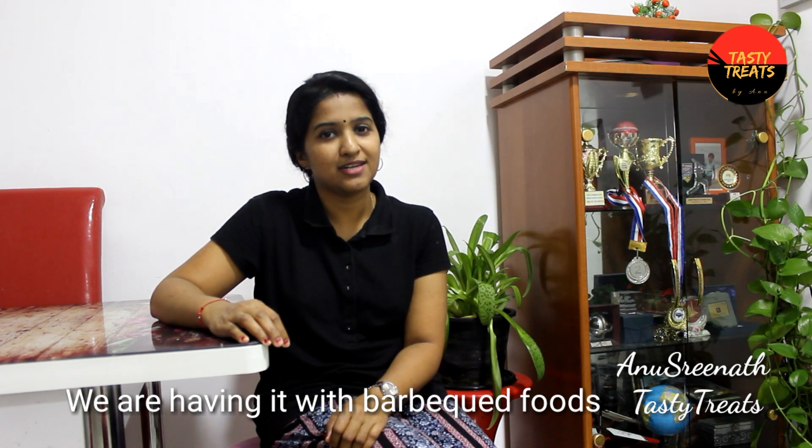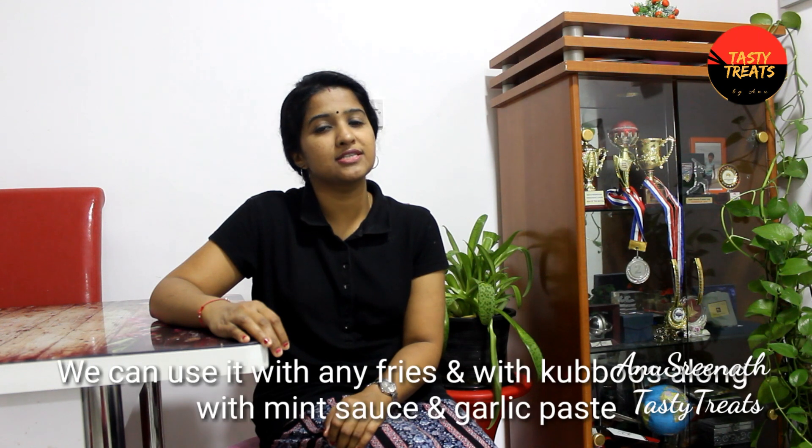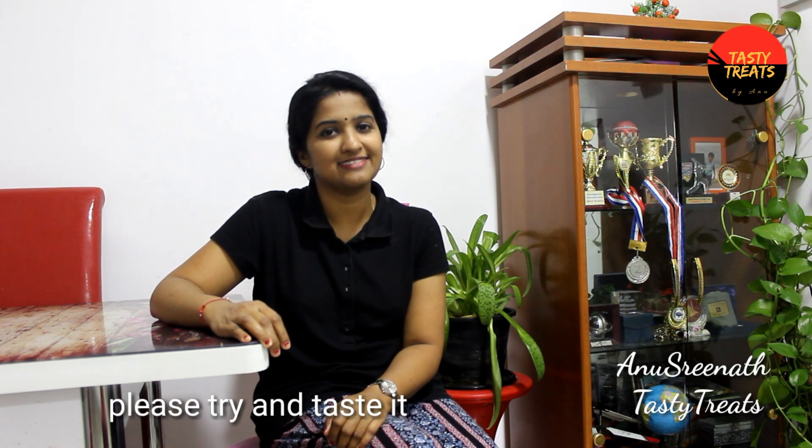it is not a hummus recipe, it is a good recipe, so it is healthy. If we fry it, it is a chicken fry. It is a combination of garlic paste. I have already made this recipe for a long time and we will try it again.